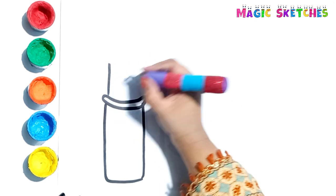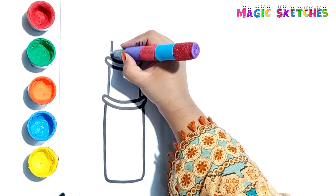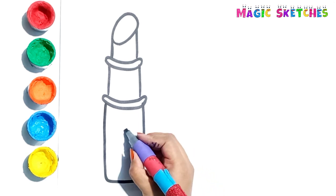First I am drawing its outer part. Now I am drawing the inner part. I am adding a smiley on it.